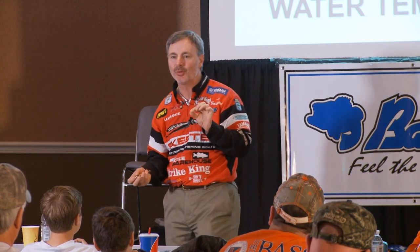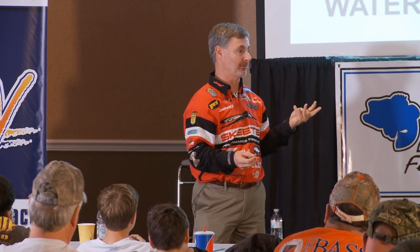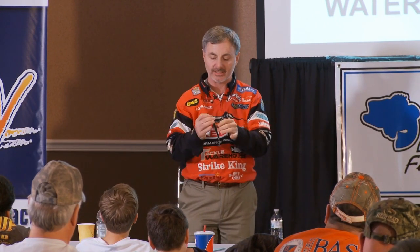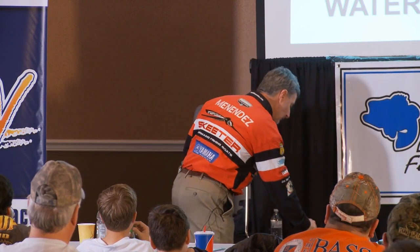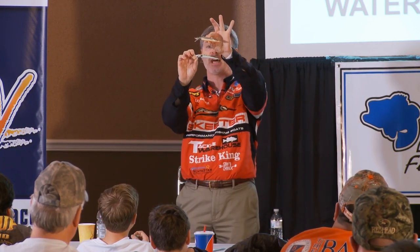Remember the ones you used to catfish with? You got a little piece of rubber in the middle of them. You want quarter ounce ones and you want one eighth ounce ones. The quarter ounce ones I tend to use for the five and a quarter inch baits. The eighth ounce ones I use for four and a half inch baits, the little smaller jerk baits like this one right here. So you see there's two major sizes on that.